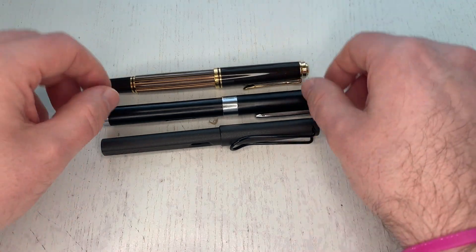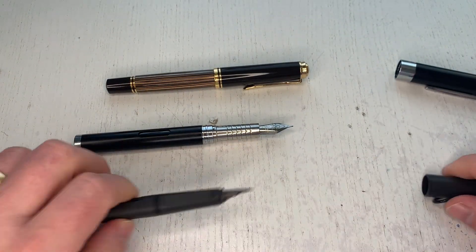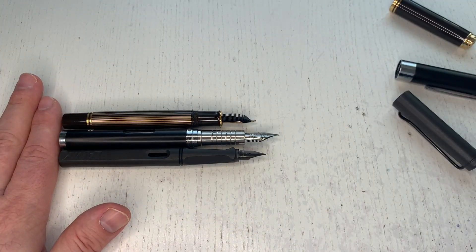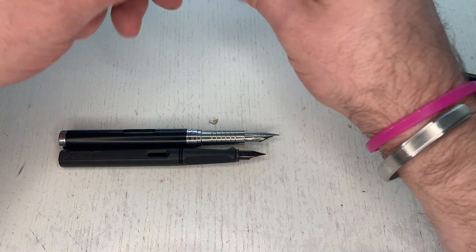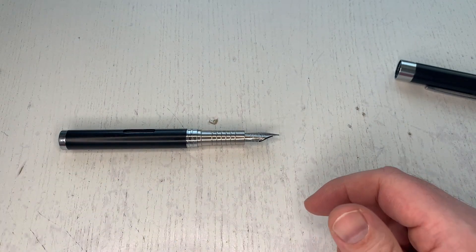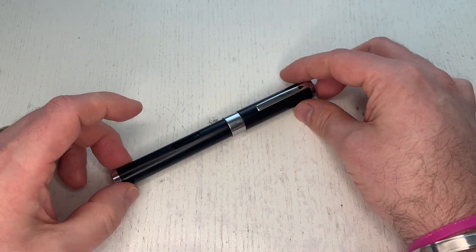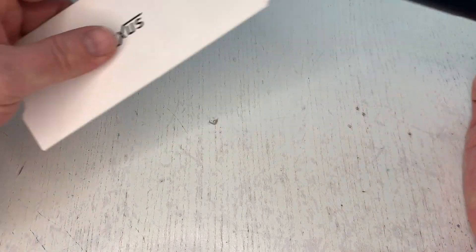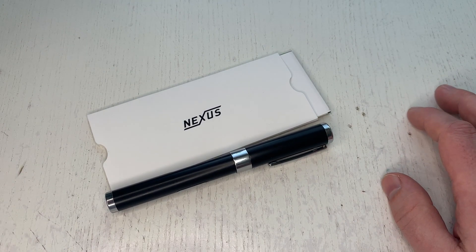It's a fairly large pen — pretty much exactly the size of a Lamy Safari or Pelikan M800, but substantially heavier because it's brass and stainless steel. It's still longer than the M800 or the Lamy Safari when uncapped. Sorry for doing the size comparison so late — I got carried away discussing the pen. But better late than never! That's it for this review of the Diplomat Nexus. I hope it was helpful — see you at the next video, ciao!